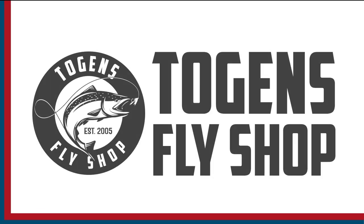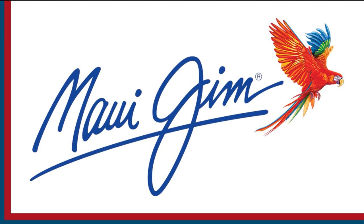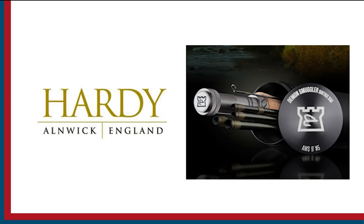Sport Fishing on the Fly is brought to you by Togan's Fly Shop, Maui Gym Sunglasses, and Hardy Rods and Reels.